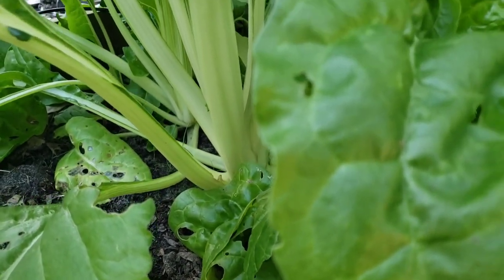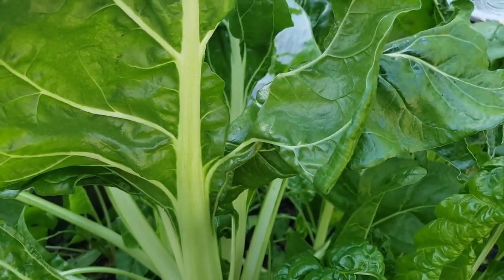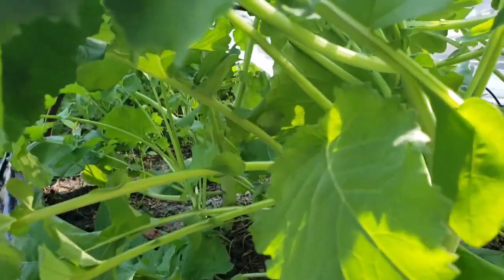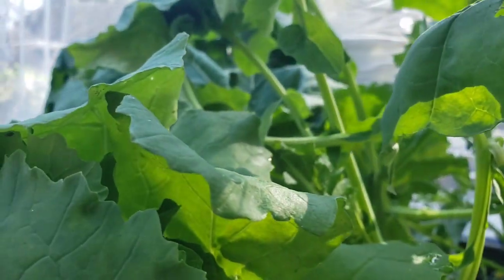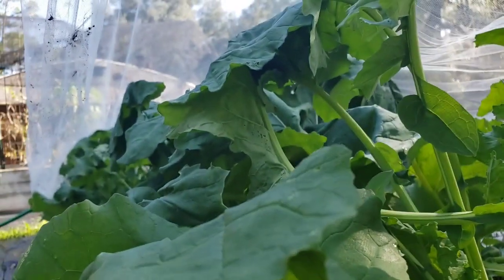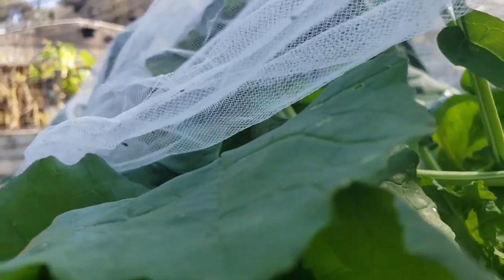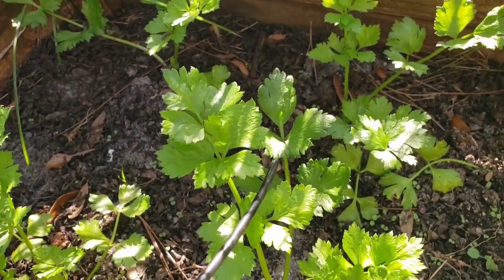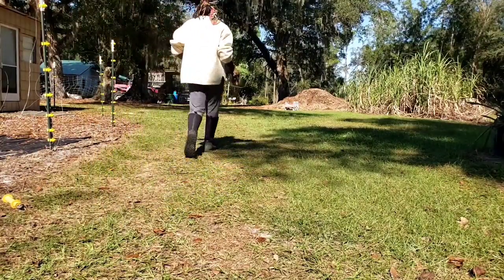We have the Swiss chard here and I actually have a lot of the vegetables — the winter vegetables — covered over with a mesh so that it can protect against any of the bugs. We've got the broccoli and the cauliflowers, lots of greens, but no broccoli heads or cauliflower heads at the moment. Here we have the celery, always a wonderful winter vegetable, slow growing but well worth it.